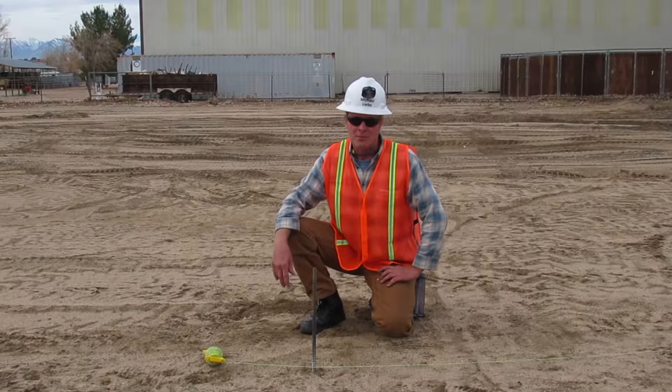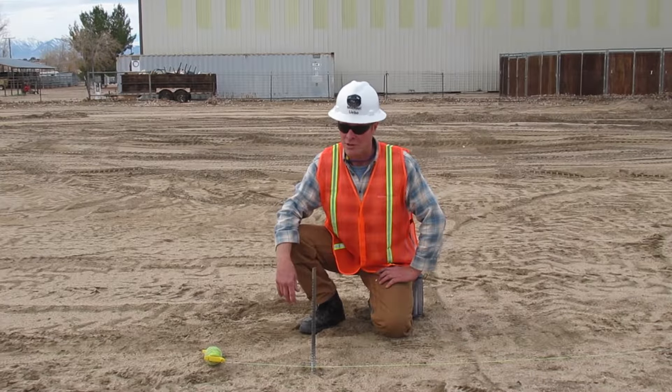I'm Michael Lebo. I'm a heavy equipment operating engineer and I'm going to demonstrate how to get a good tight string line.